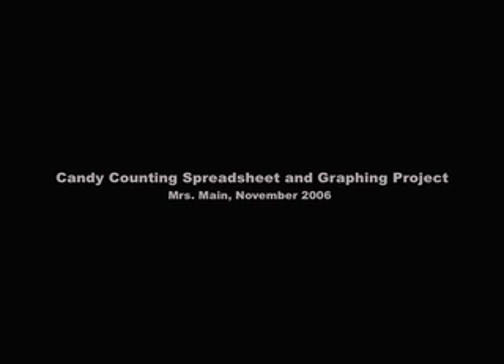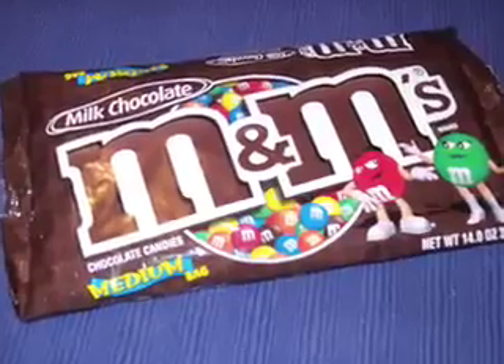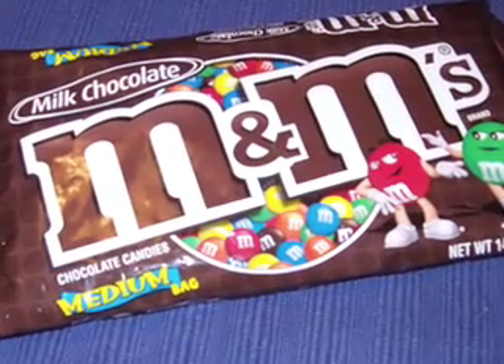Okay, next project. Here's how it works. First, you and your group get a bag of candy. Notice it's a medium bag — this M&M's is 14 ounces.